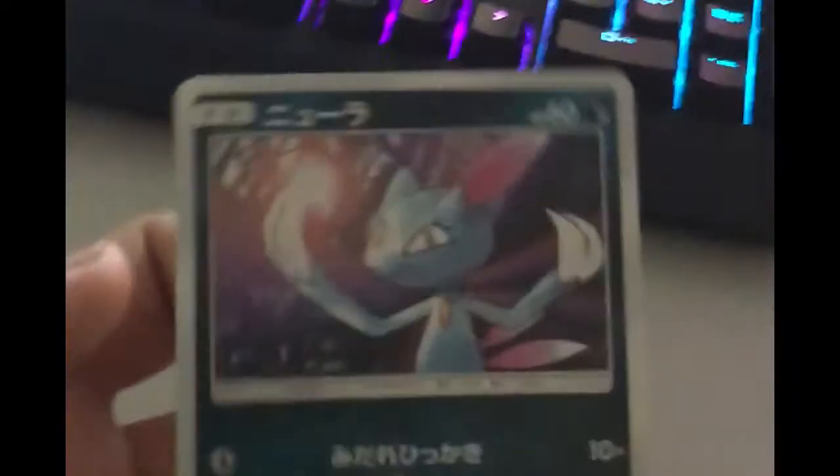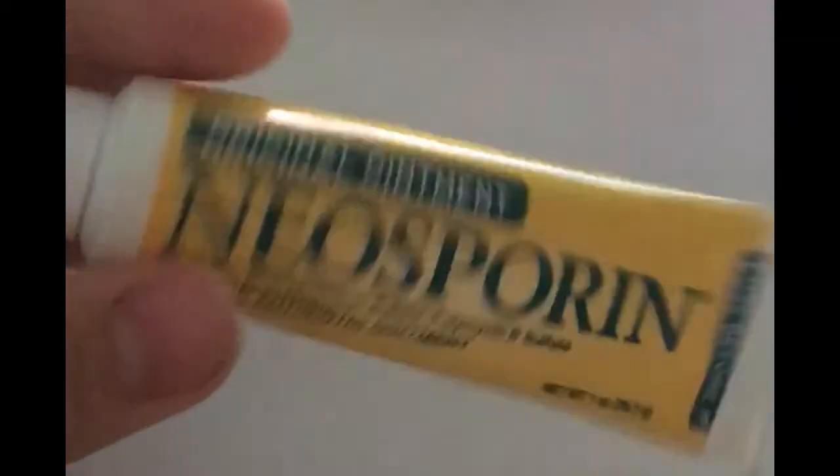We got this little Sneasel — fuck that. Next we got this bottle of Neosporin. I cut my asshole on something so I just rubbed some Neosporin up there — it's a pretty good Neosporin, I enjoy this Neosporin.